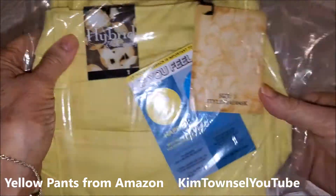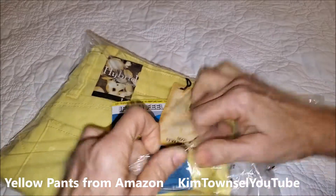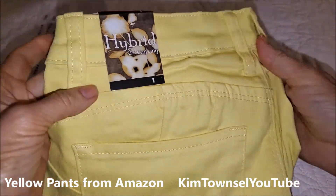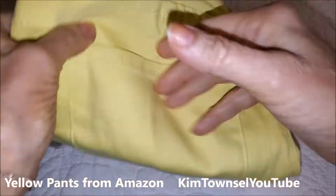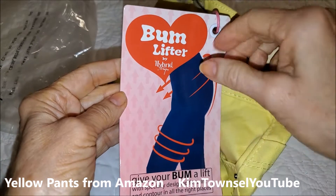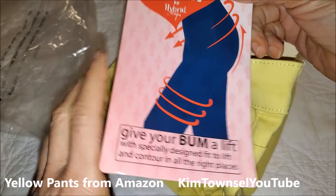These are made by Hubbard and Company. Bum lifter — give your bum a lift, specially designed to fit and contour in all the right places.